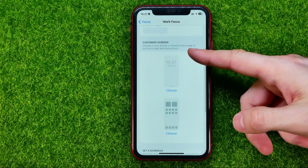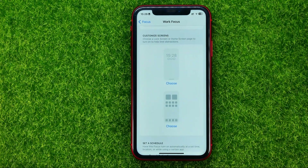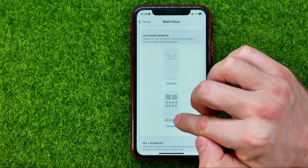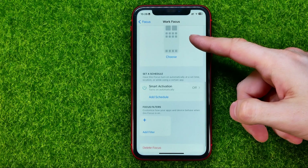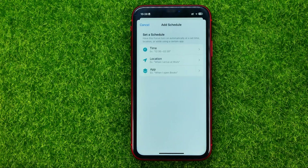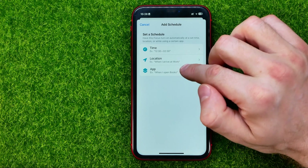If we scroll down a bit, we will find the Customize Screen section, and that's where we can set a custom wallpaper for that focus mode. We can choose a wallpaper for the lock screen and for the home screen. Also, we can set a schedule for that focus mode — just hit Add Schedule and then choose a time range, location, or active app.